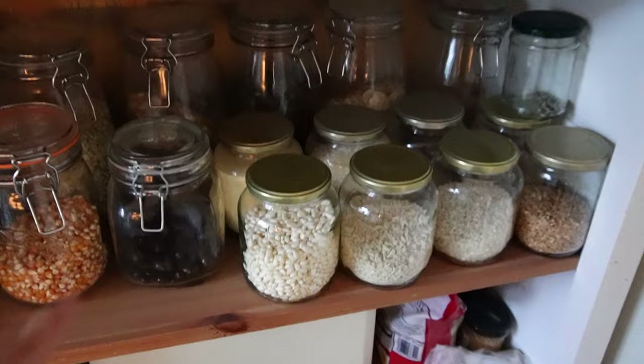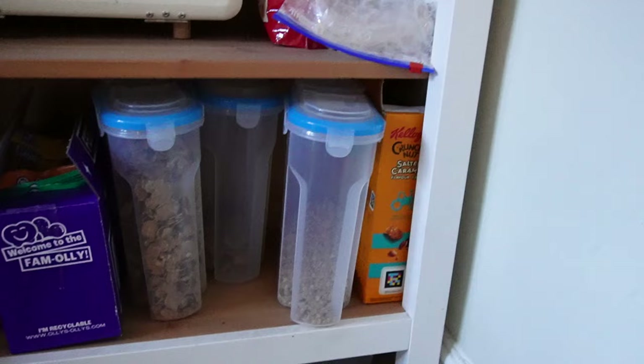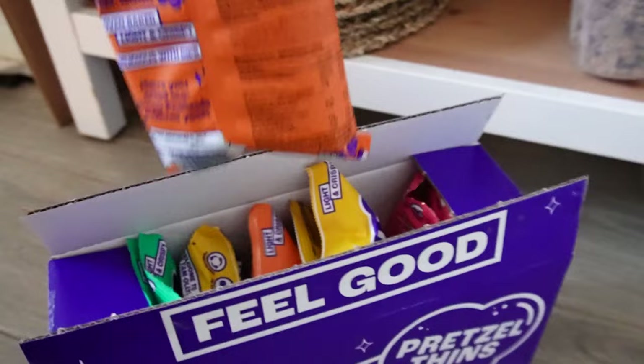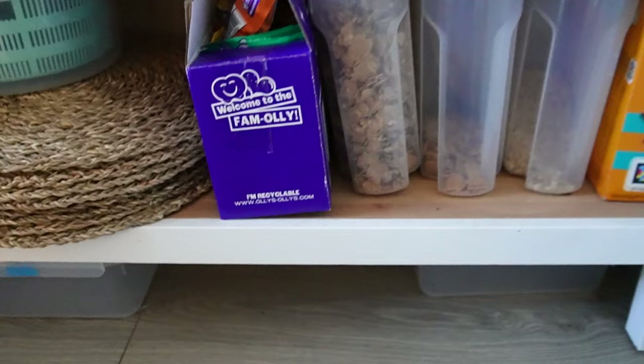Down below there's a speaker, bread bin, and a salad spinner — the most essential thing ever. You must wash your salad; it can literally make you ill if you don't. Then cereals, and in here I recently got sent these Ollie's pretzel things. I love the cheesy flavour — it's so good, and they're all vegan. Happy days.